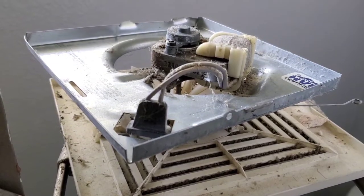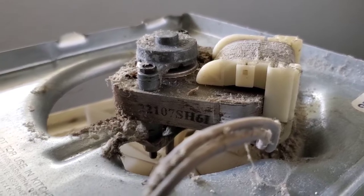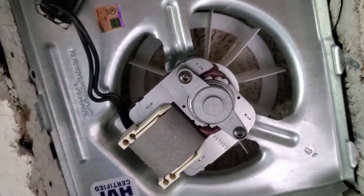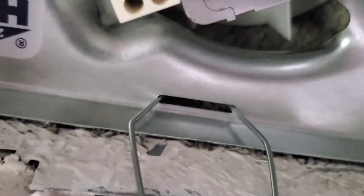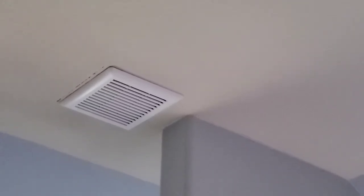Today I'm changing out all the old exhaust fans. Here's the old one — you can see how dirty and nasty those things get over the course of several years. Here's the brand new one I just installed. Just put these hot wire hook hangers in the little slots to hold it in there, and we're back in business.